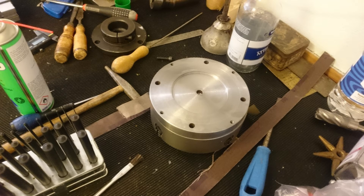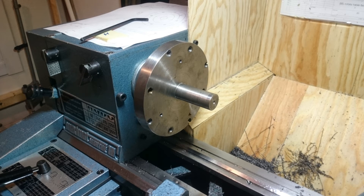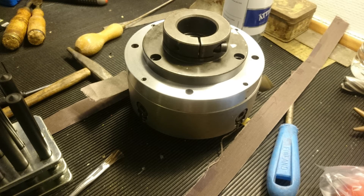I was in luck and found a piece of stock that had previously been used as some sort of adapter plate, and it was the perfect size for my new adapter. The workpiece had a protruding stub that I could use for holding it while turning the face that mates with the original chuck adapter plate. I used a transfer punch to mark out the mounting holes from the original adapter plate.